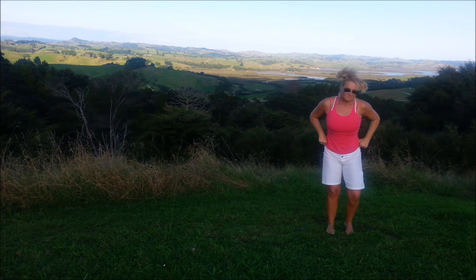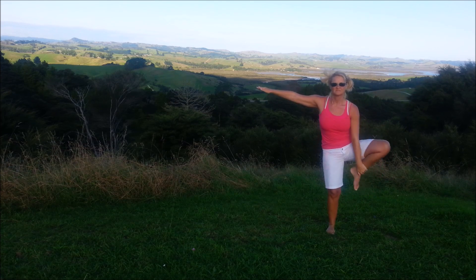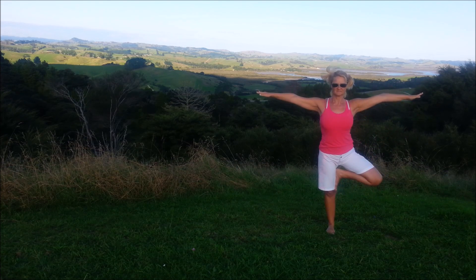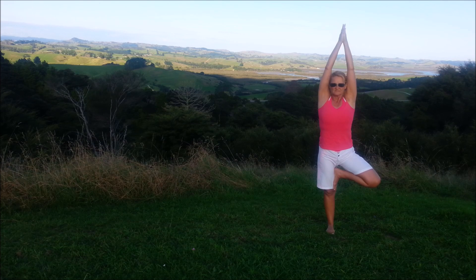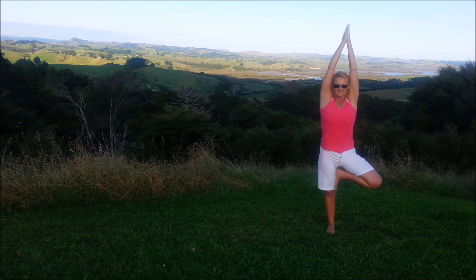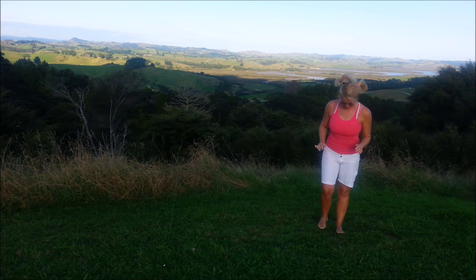And bring the arms down. We're going to work on a bit of balance — a tree pose. Either having the foot to the calf or to the inner thigh. You can either keep the arms out, hands to the chest, or bring the hands up towards the sky. Just whatever stage you're at. Belly button squeezed in. Find that focus point. And come down, we'll do the other side.